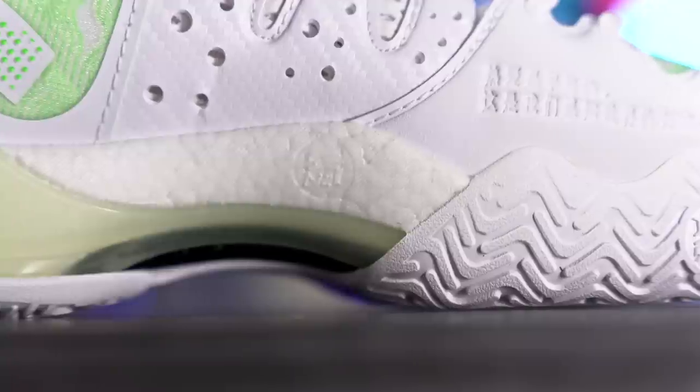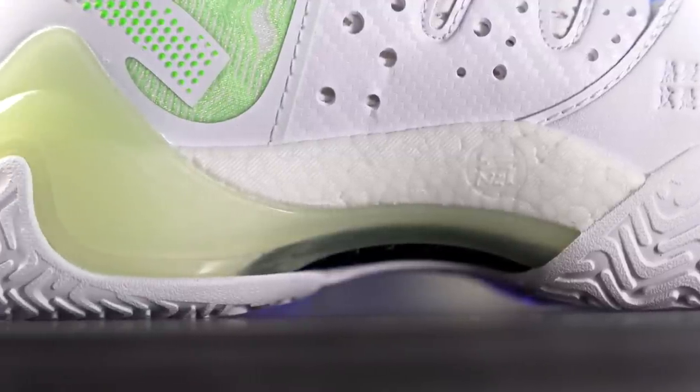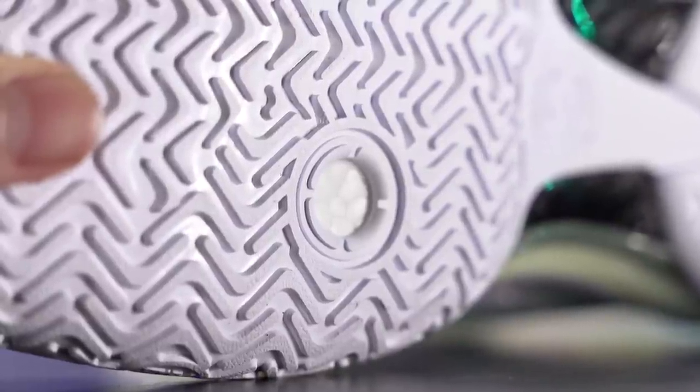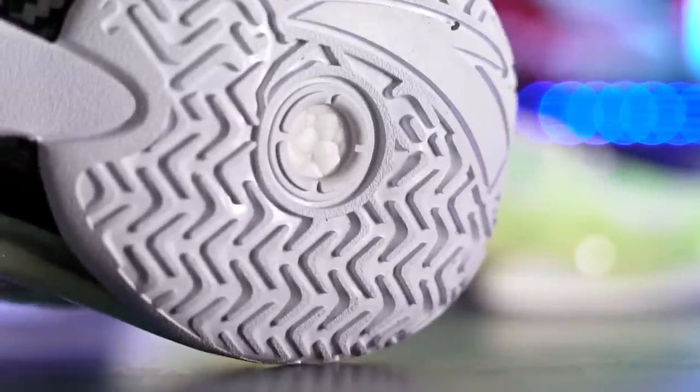Moving on to the cushioning setup, which is one of my favorite parts. They did a really good job blending everything together. Cushioning is subjective — some people want responsiveness, some want court feel or impact protection or bounce. But I feel like this is a really good all-around cushioning setup that the majority of people will like. They're using full-length N2 foam — the same foam in Klay Thompson's line. It looks like Boost with the pellets, but it's a little better — just as soft but with a little more bounce and rebound.